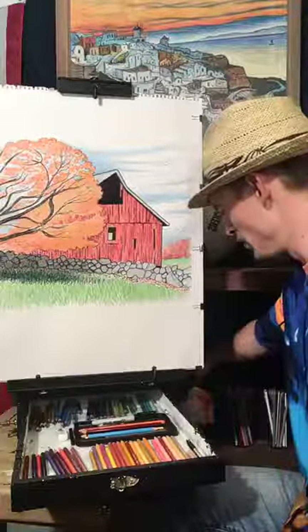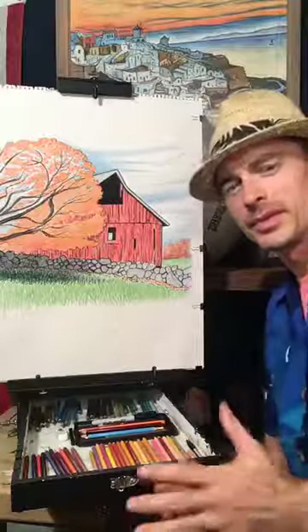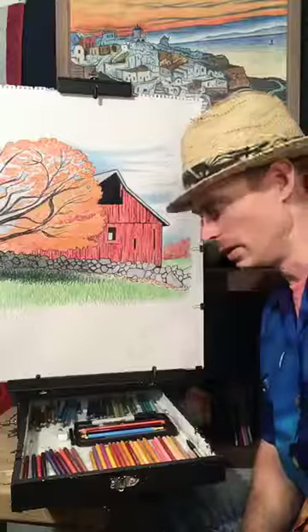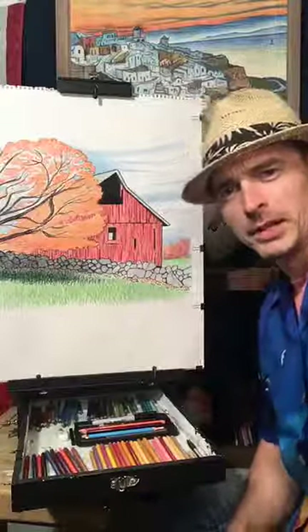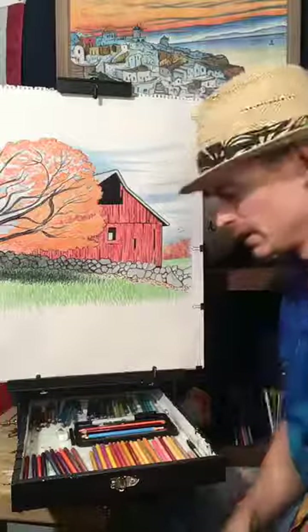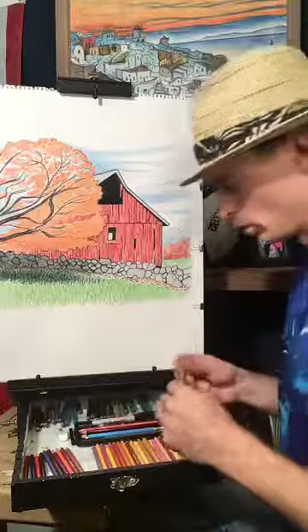I use Prismacolor because they're very thick in color — they're not like Crayola, which is more for beginners. This is more of a professional tool. We're going to turn that orange into more of a golden color.